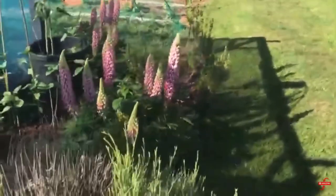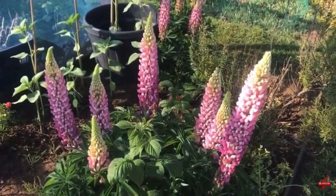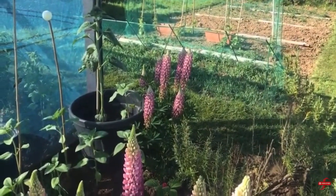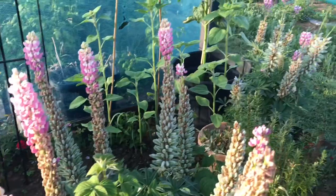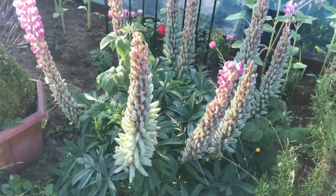Let me show you what the lupins looked like a couple of weeks ago during our June tour. These lupins are mad — they're really, really nice. The lupins normally flower towards the end of May and give a good display for June.